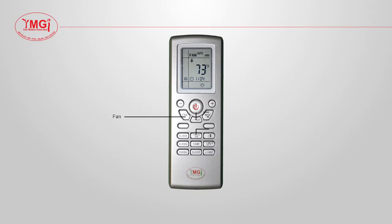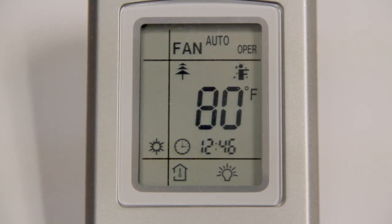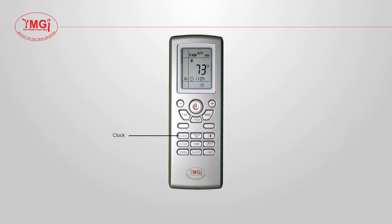The fan button will allow you to select your fan speed. You can choose between low, middle, high, and auto. If you are in dry mode, the unit's fan will only run in low speed.